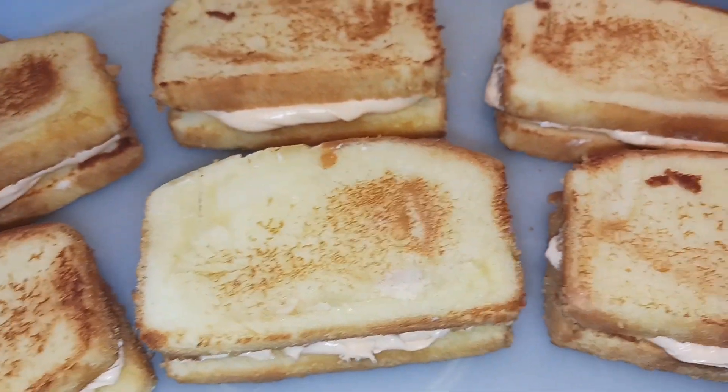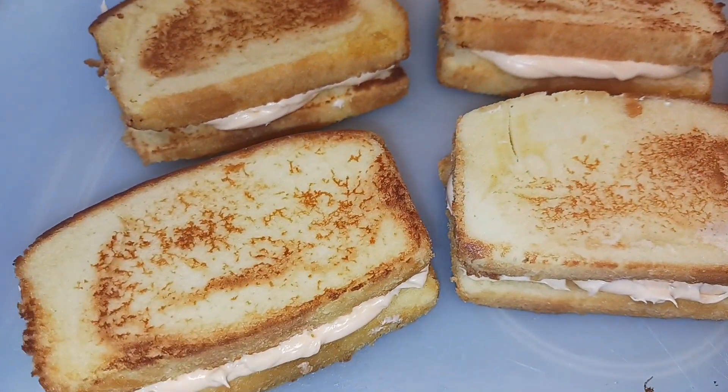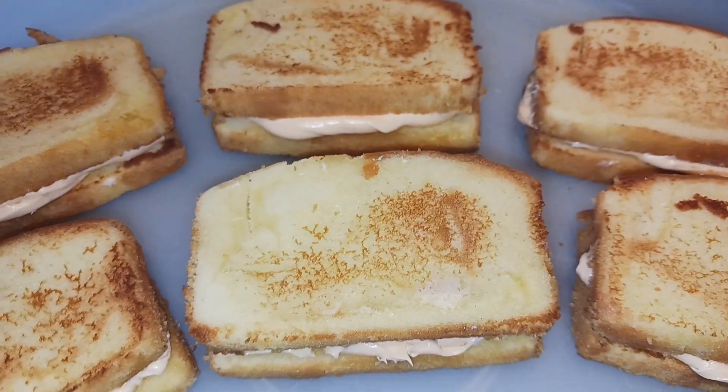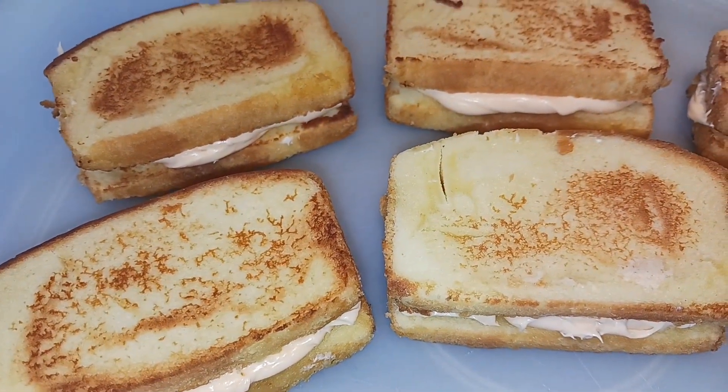All of the grilled cheese are finished and assembled. Now we just need to wait to see what the taste tester thinks when he gets home. Hopefully I can trick him — he's been on to me, especially this time of year, so we'll see.